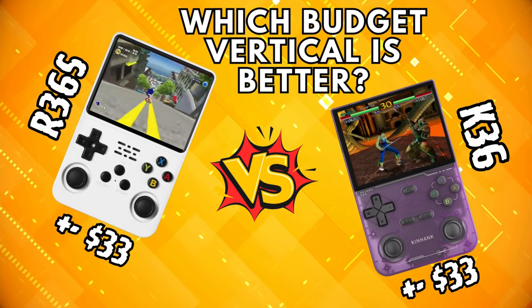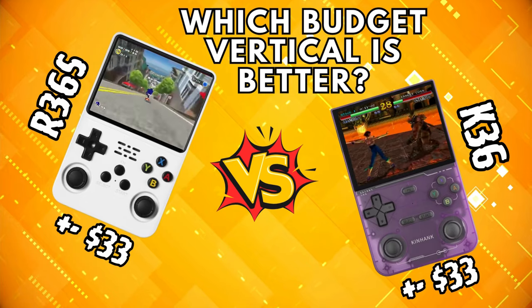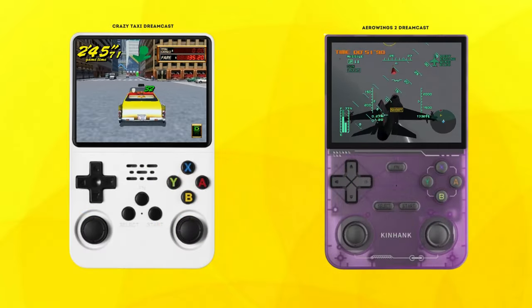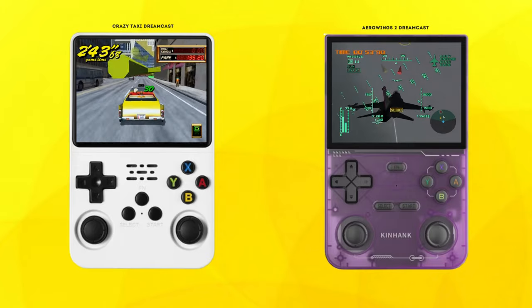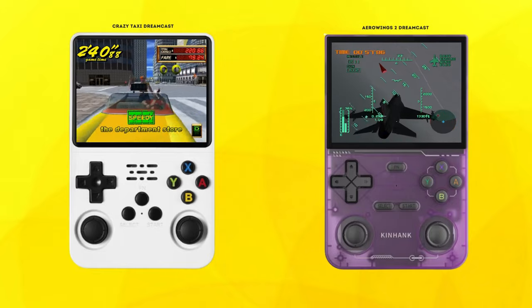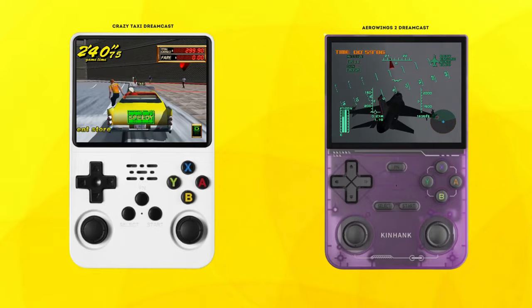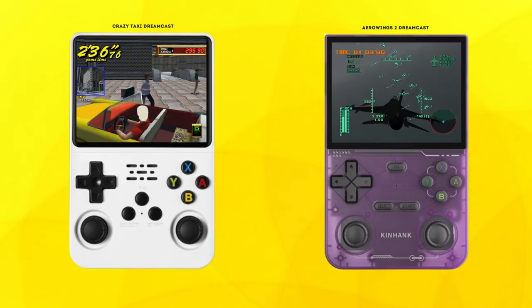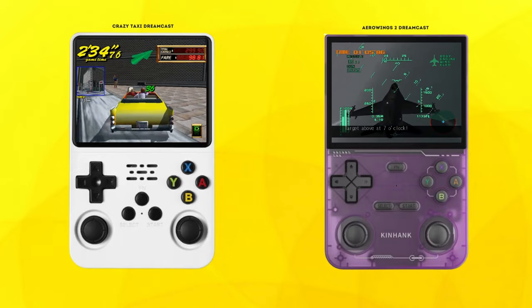Greetings all and welcome back to the channel. Thanks for choosing to watch this video. Today we're looking at the R36S and the K36. Both offer impressive capabilities at an affordable price point. But which one comes out on top? They are extremely similar but there are some clear differences that I have been able to uncover. Watch on to find out what I think of these two units and which one I would recommend.